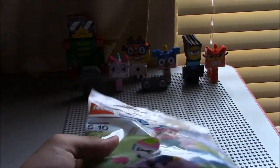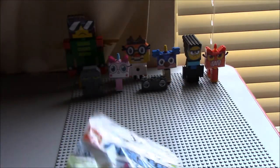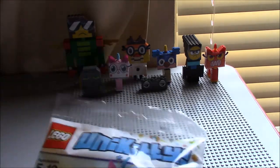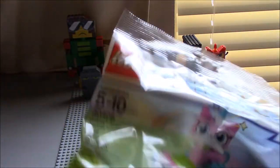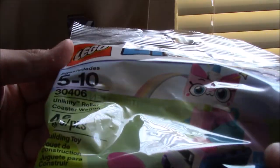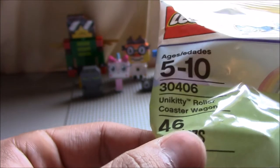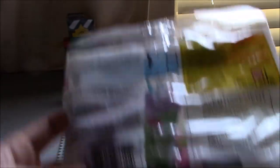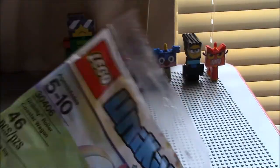It is the Unikitty Lego set. This is actually the first polybag that was ever released, and it's set number 30406. This Unikitty's Roller Coaster Wagon has 46 pieces, ages 5 to 10. I got this off eBay, so please no questions about it.